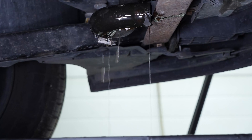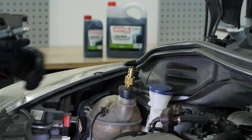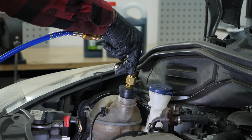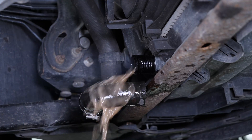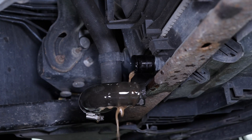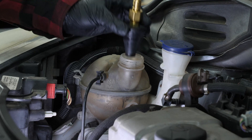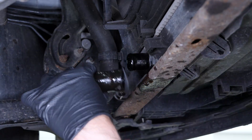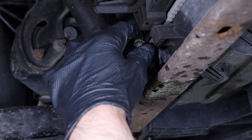Let the liquid flow out for a few minutes. You can use specific compressed air tools to quickly drain the system. You can also rinse it out thoroughly with water. Then put the hose back in place and screw the clamping clip back on.